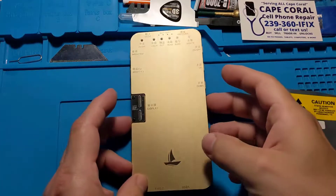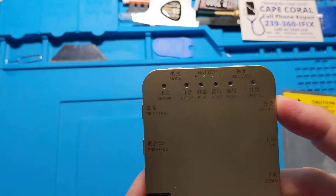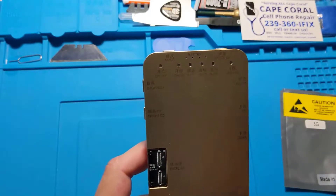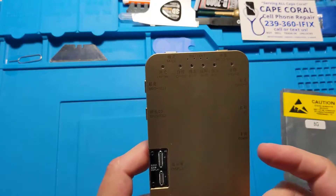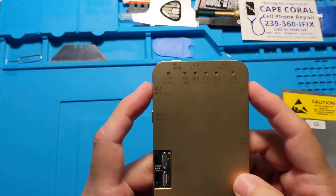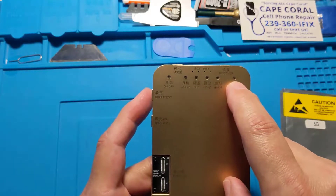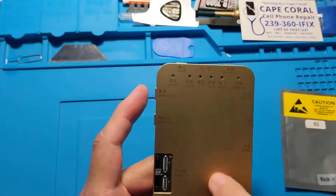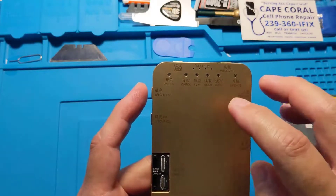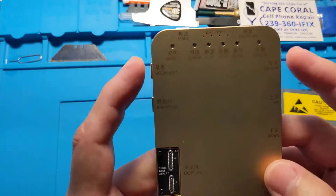Now that we are back at our work area, notice the lights are green so it's on — make sure you turn it off first. Make sure you hear a beep. The next step is to actually perform the update. Press these two buttons simultaneously at the same time, and once you hear a beep you're going to see the update light come on.